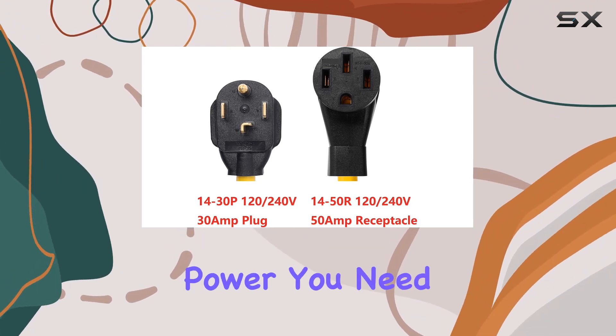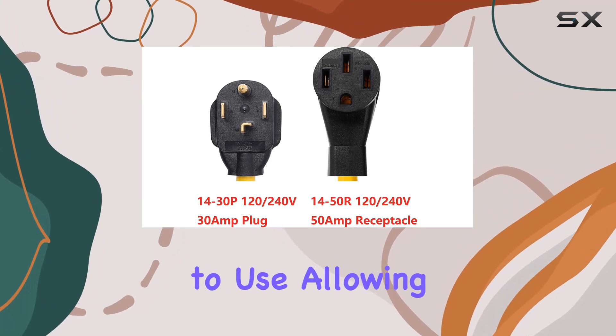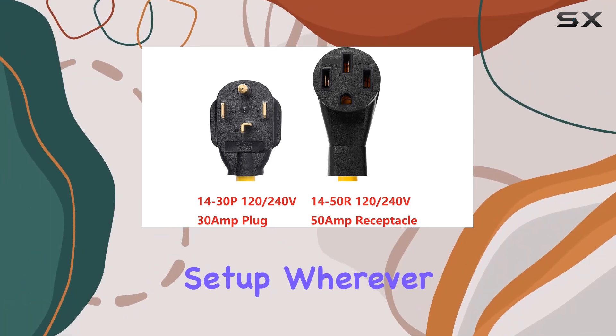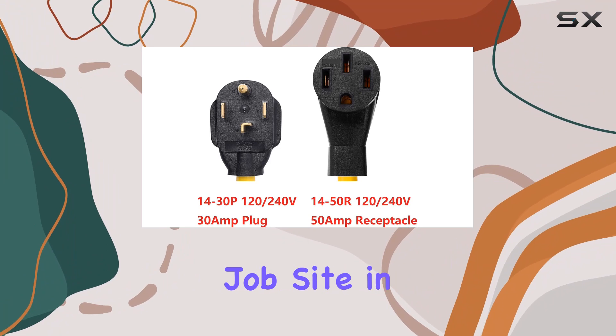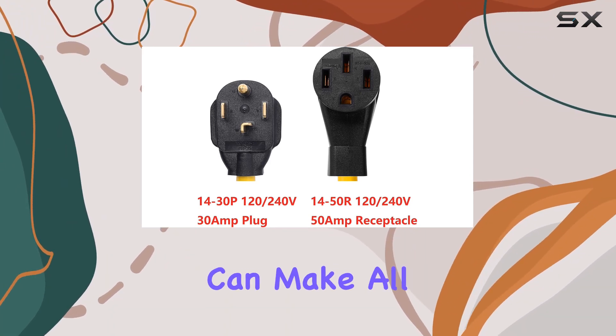You can rest assured that this adapter provides the power you need for your devices. Its plug-in connector type makes it easy to use, allowing for a hassle-free setup wherever you go. Whether you're on the job site, in the garage, or out camping, having the right power adapter can make all the difference.